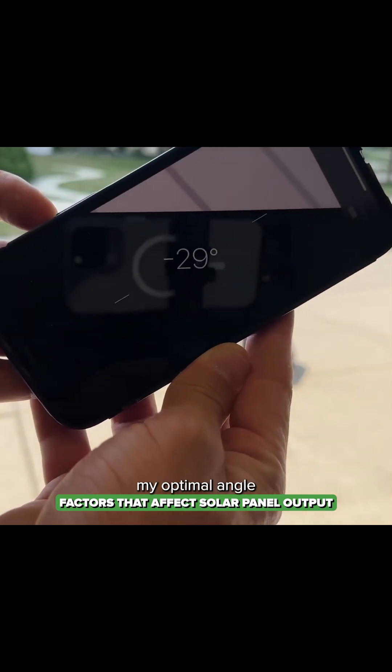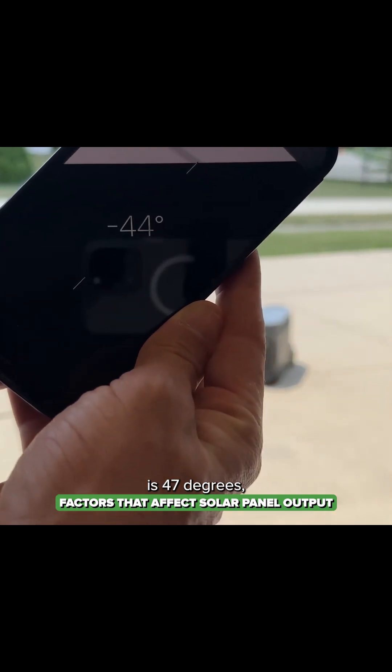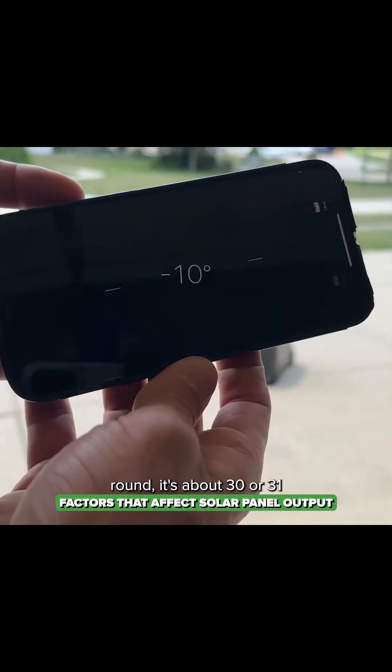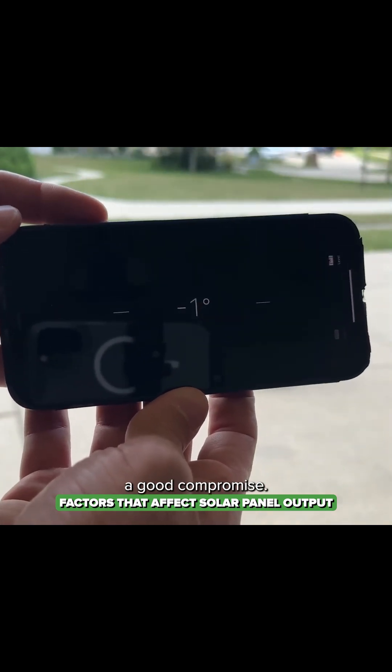Wintertime, my optimal angle is technically 47 degrees, so it's substantially different. If I had to pick a year-round angle, about 30 or 31 degrees would be a good compromise.